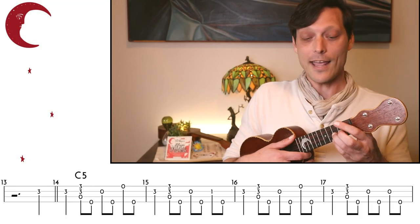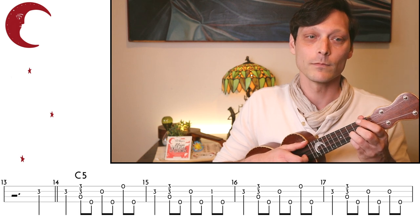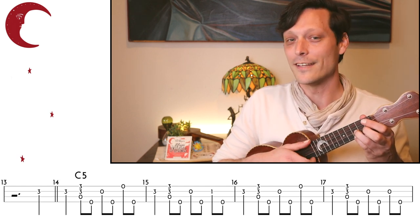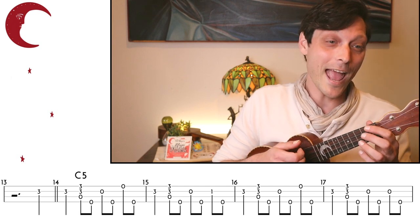So now we need to add our double thumb technique to the arrangement that we've been working on the past two weeks. We don't need to use it the entire time — we can use it just as an extra rhythmic push in some places. Starting out, I'll have my C5 chord down, and the first measure is nearly the same. We start out with our bum ditty and then a double thumb: bum, bum, ditty, double thumb, bum, ditty, double thumb, bum, ditty, double thumb. So we're using it just at the end of the measure.